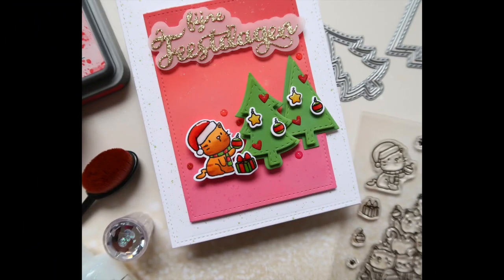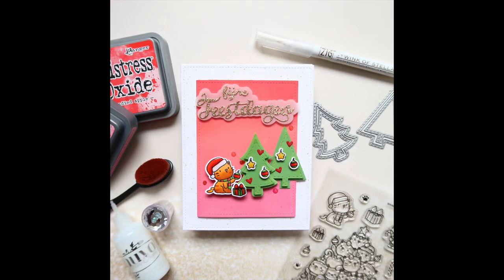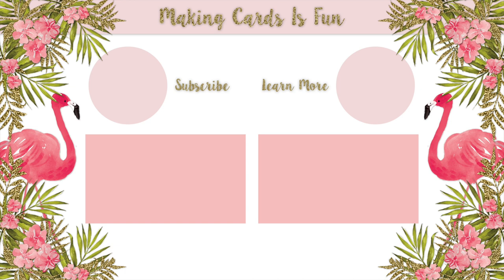So there you go, that's it for this video. If you enjoyed it, give it a big thumbs up, subscribe to my channel, and click the notification bell below. Thanks for watching and I will see you very soon. Bye bye!